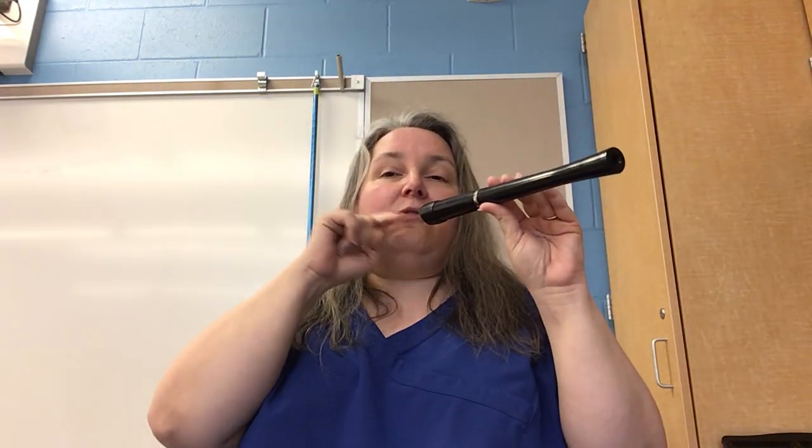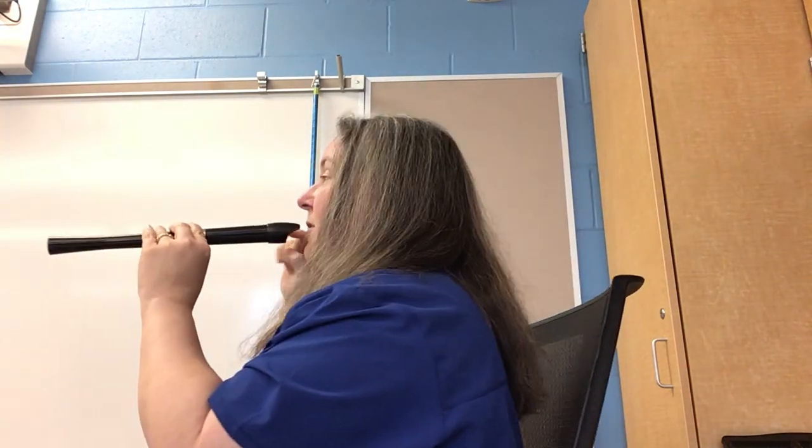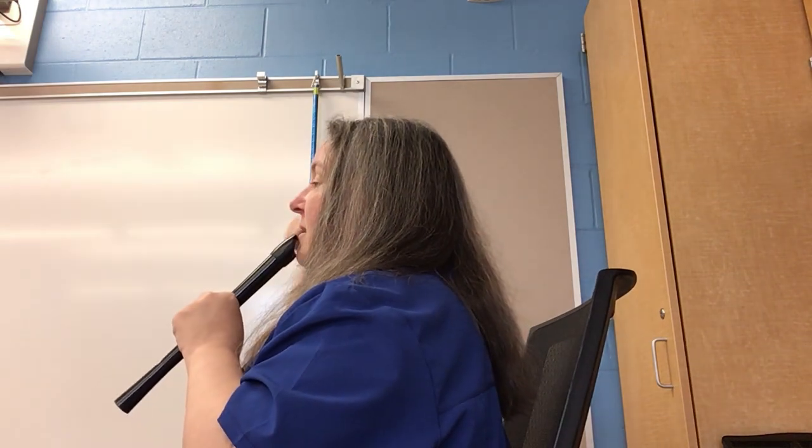The more holes we cover up, the softer you have to blow. If you're getting a squeaky sound, that means you're blowing too hard or you're holding your recorder too straight out from your mouth. It's not a trumpet — it doesn't go like this, it goes down like this. When I tell you to hold your recorder down, make sure you're not moving your whole head down. The air comes out of your mouth into the recorder — you want it to go this way, so it goes down at this angle.